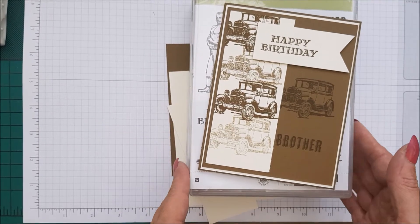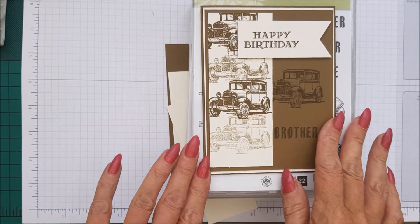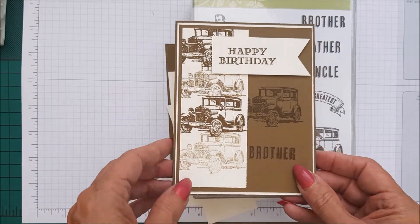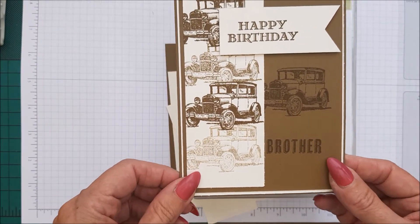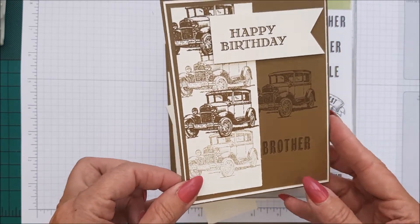Hi everyone, I'm Chanel from Stamping Stilettos, back with another quick case card class. This has been paced from Pinterest and I don't know who put it on there — it's just been saved by someone — but I just love it.